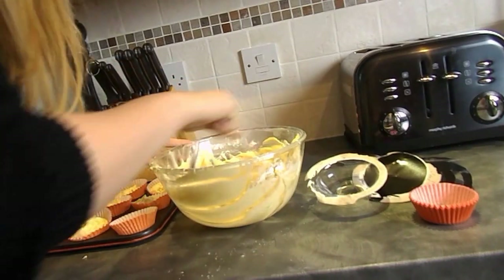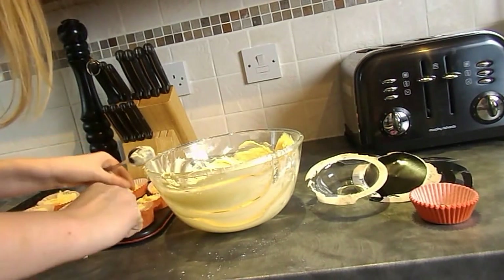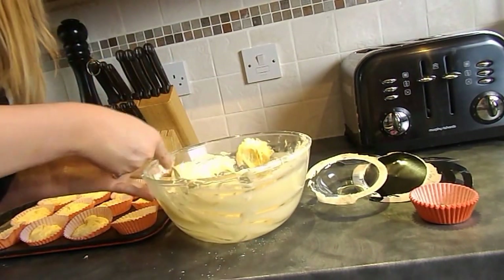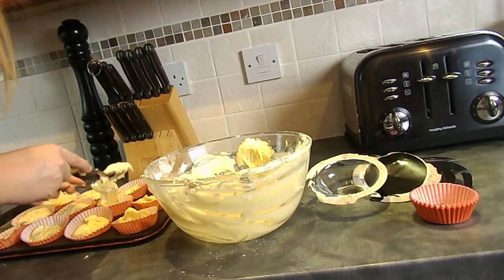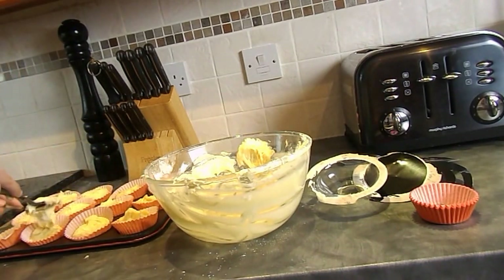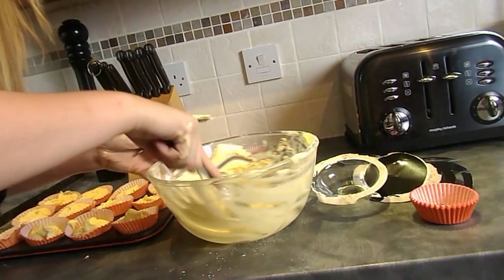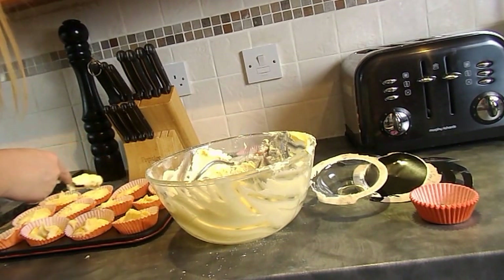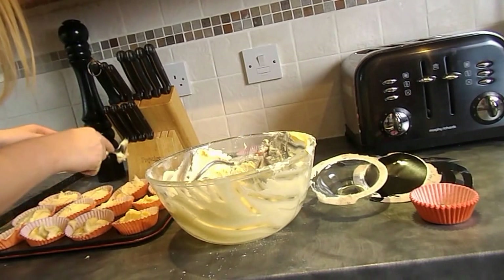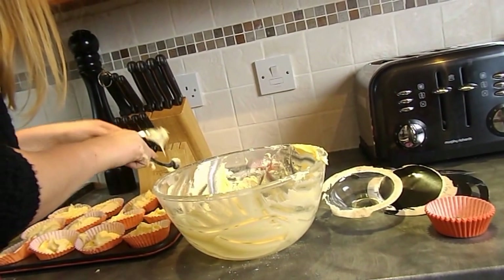You just want to make sure you get a good dollop in each case - there's no point wasting it. I'm warming up under these lights. Sorry if I keep looking out the window - the window cleaner is outside and keeps looking to see what I'm doing in here, probably thinks I'm having some sort of party.